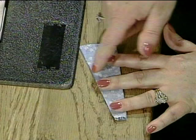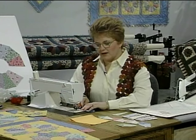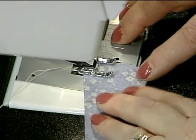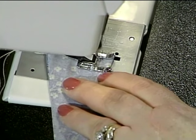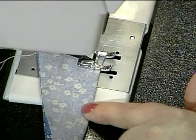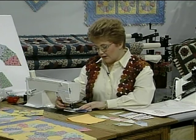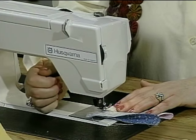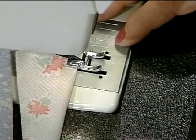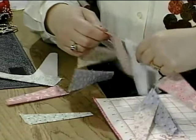Just fold them down the center, matching up the edge, and chain sew 12 for each Dresden plate that you're going to make. If you're only going to do a fan, of course you only need three for each fan. Notice that I started on the cut edge when I sewed the seam across here instead of the folded edge — I find that's easier to keep the edges straight and to keep the petals looking nicer. Chain sewing means that you don't cut the thread between each of the pieces, and that will save a lot of thread as well as time.